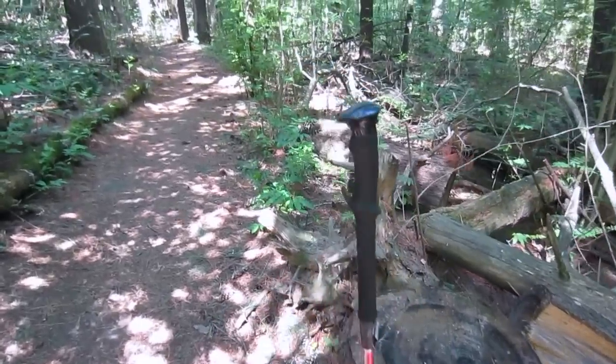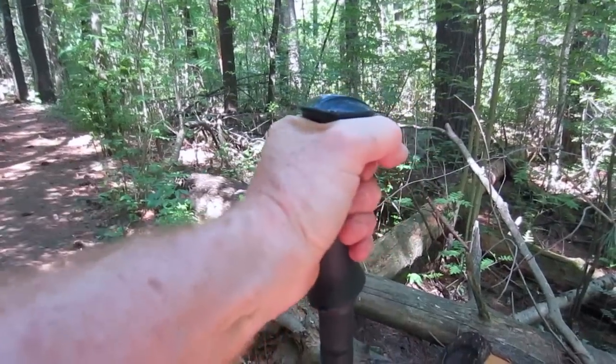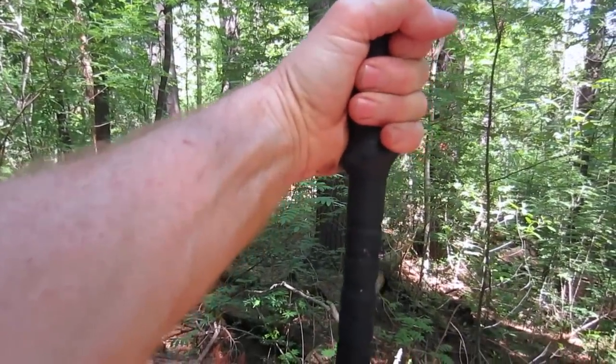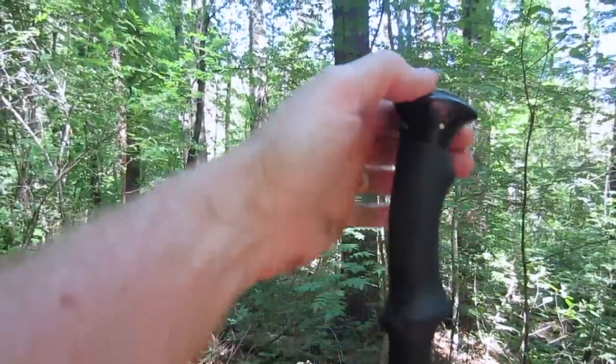Now normally these hiking poles, and I find that most people like them, have a strap that hangs right there that you weave your hand through like a ski pole and you're locked in. I for one care less for that. Because when I'm going up hills, really steep little short climbs, I like to shift my hand down quickly and I have to take my hand out of that loop.